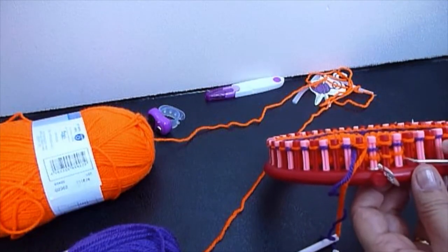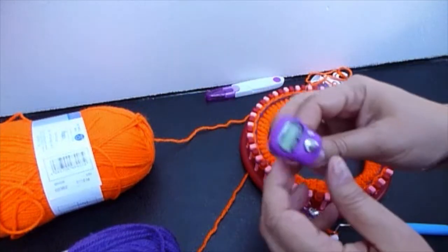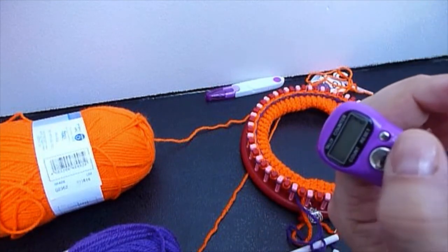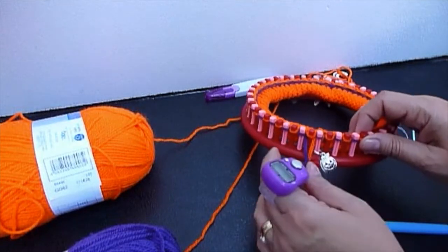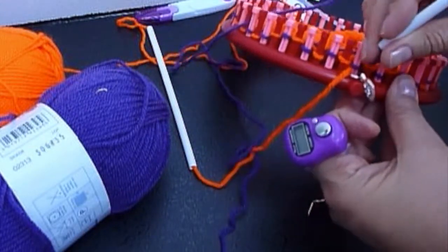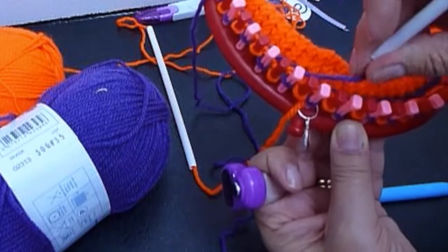Finishing the first row after the brim. Let's get to the tally counter — if you are at 10, we need to reset and then register the first row. Put everything down and you are ready to start at the first peg with the purple, coming from one peg before the last — the pink peg. You are going to wrap, miss the red peg, and wrap the pink peg.